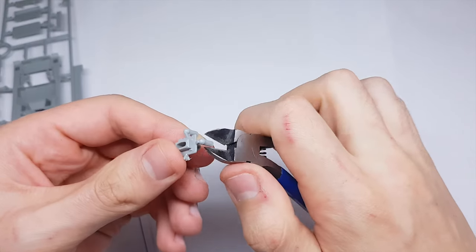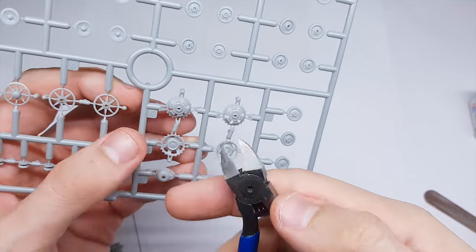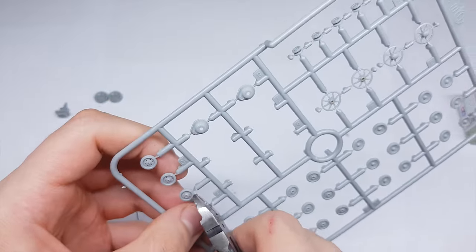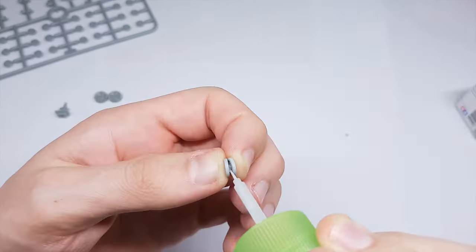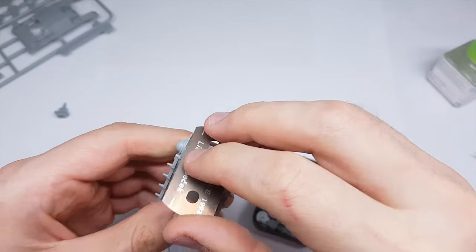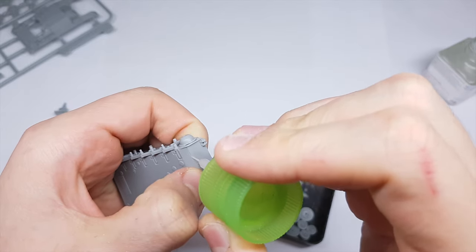Let's start the work - cutting, sanding and gluing. This kit comes with plastic trucks. I have to make small modifications on the hull for making the StuG in B version, like cutting the towing handles on the front.